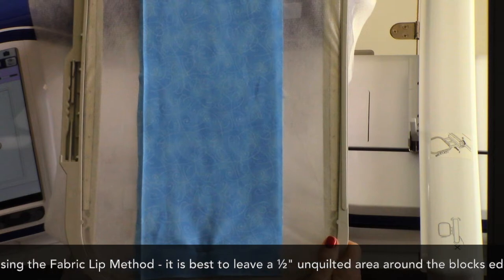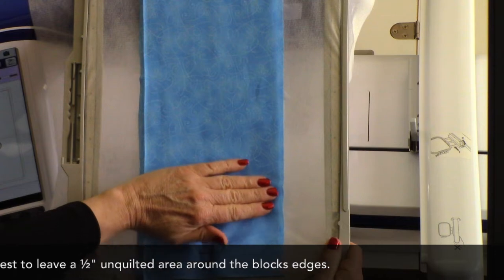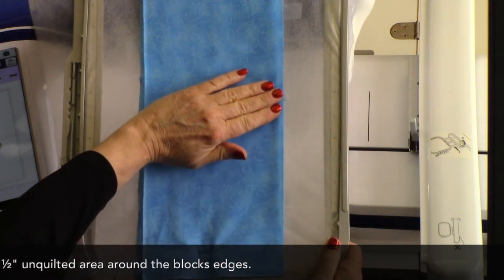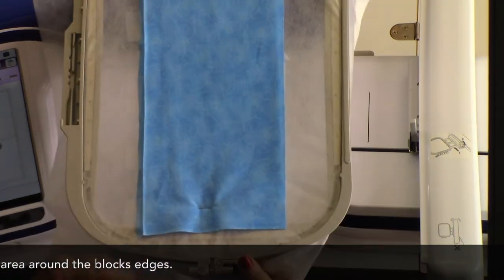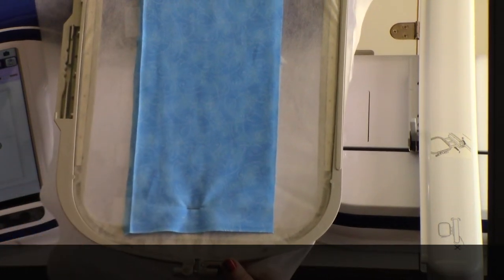All I needed to do to align my backing was place one side right along the stitched placement guide. I also opened out the pressed-under edge to prevent it from getting stitched closed when the quilting stitches are applied.